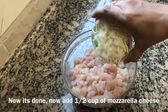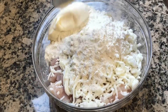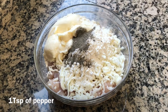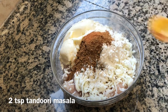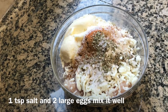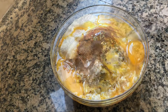Now let's marinate the chicken. Add half a cup of mozzarella cheese, half a cup of all-purpose flour (that is maida), half a cup of mayonnaise, one teaspoon of pepper powder, two teaspoons of tandoori masala — you can also use barbecue masala for this — and half a teaspoon of oregano. Add one teaspoon of salt, as mayonnaise already has a salt content.